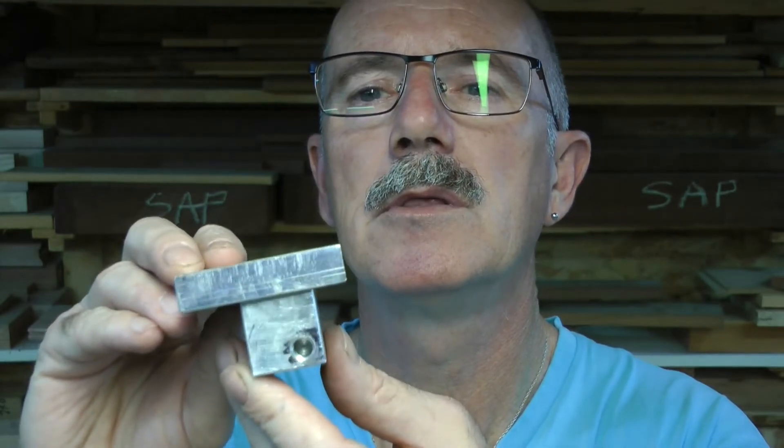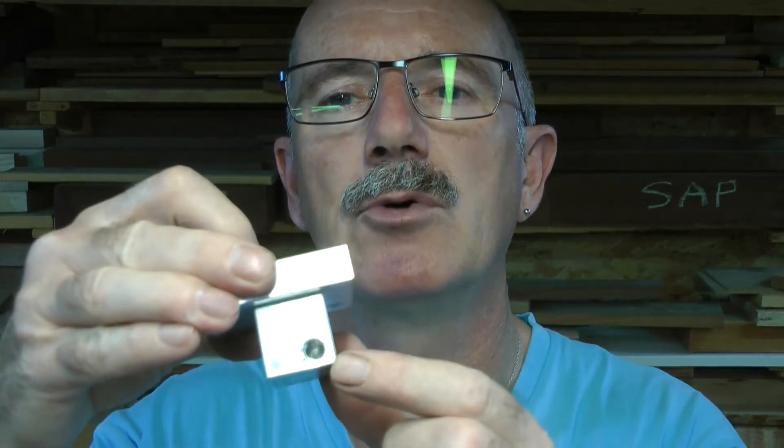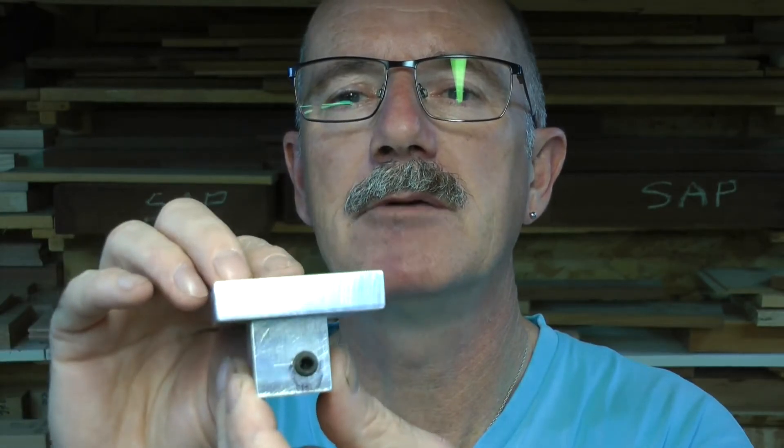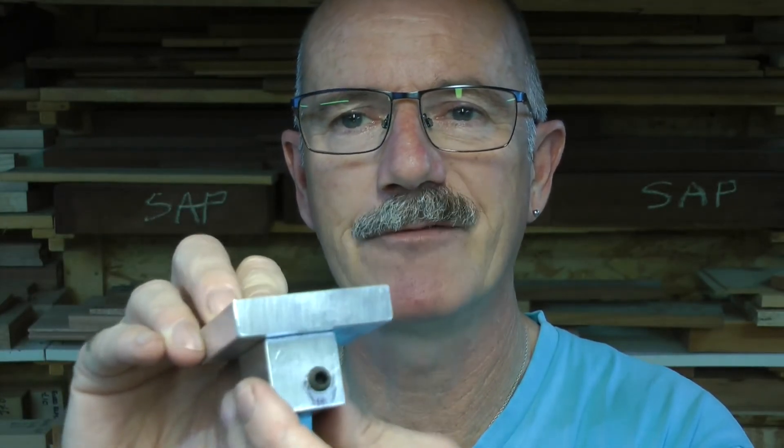I've carried on and put some holes in, tapped them, and what we've now got is that. I've also carried on and fixed it with two M6 screws. That was hole two — let's have a go. I've just plugged that just so I don't use it for anything else, and it works relatively well. Let me move the camera and I'll show you what I'm on about.